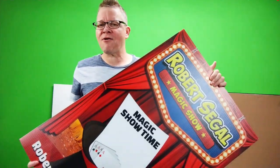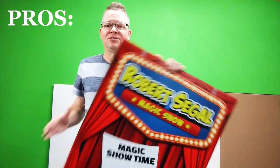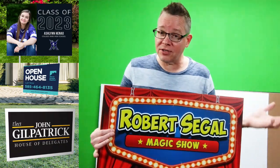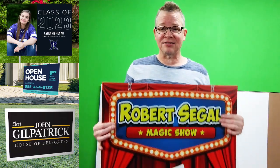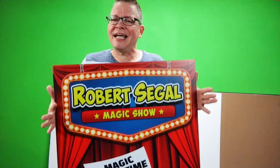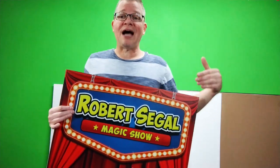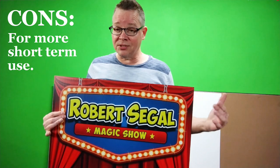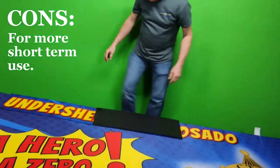Hello, Billy Diamond here of Branding for Entertainers, and I'd like to introduce you to Coroplast. Coroplast is a very economical way to do signage. You've probably seen it before — in yard signs, politician signs, things like that. But if you need an economical way to have a sign, there are many different types of substrates, and corrugated plastic is absolutely the way to go.